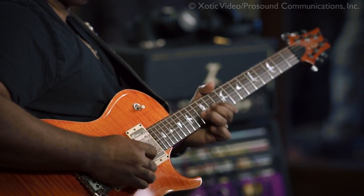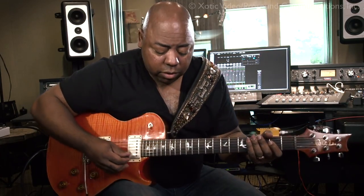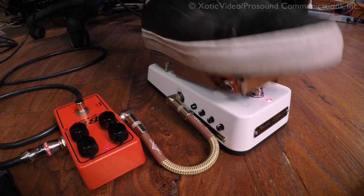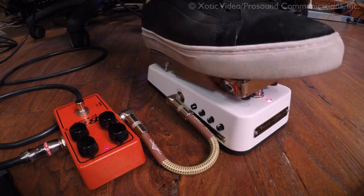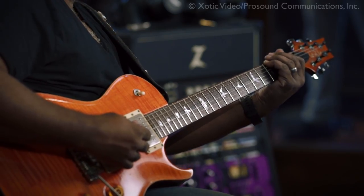Not a lot of distortion, but you'll get the idea. [plays] Okay. Add the wah-wah. [plays] Sounds interesting. A little fuzzy for my taste, but that's one way to do it. That's what a lot of guys do.